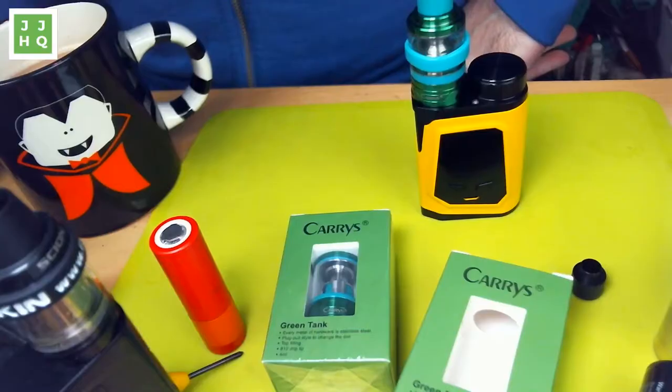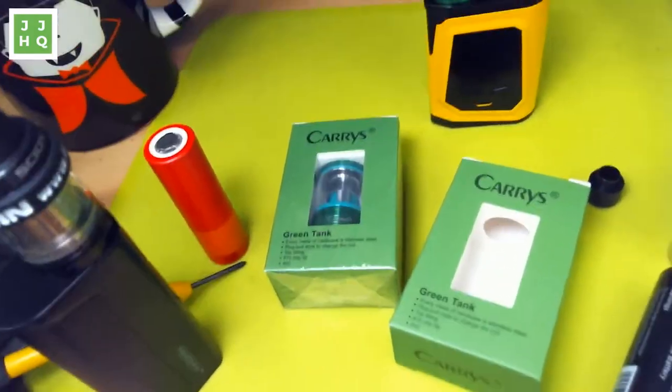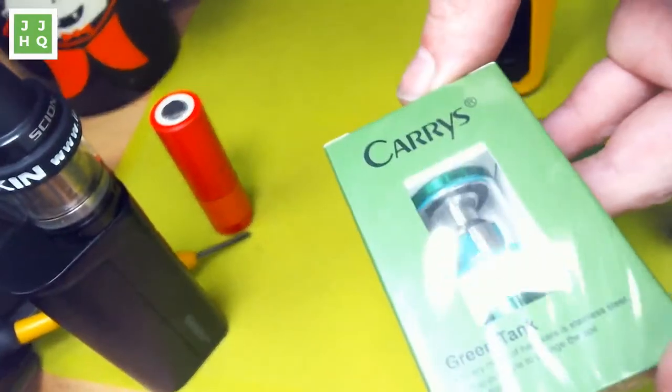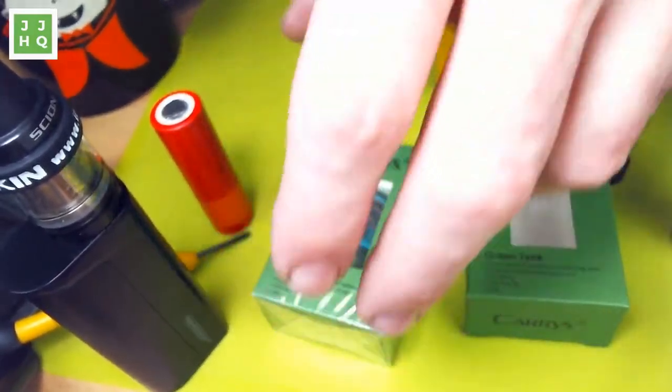We're going to talk about this Carey's Green Tank that Heaven Gifts sent me today. It's weird — you guys saw I did an unboxing of this on Instagram. It's such a strange thing. I normally don't put much weight on stuff that comes in that's super weird and cheap. But this is the most inexpensive little super sub-ohm tank, and it's actually pretty darn good. I'm going to do a giveaway of this — I'll tell you what we're going to do for that after I talk about it for a few minutes and chat with the live audience.